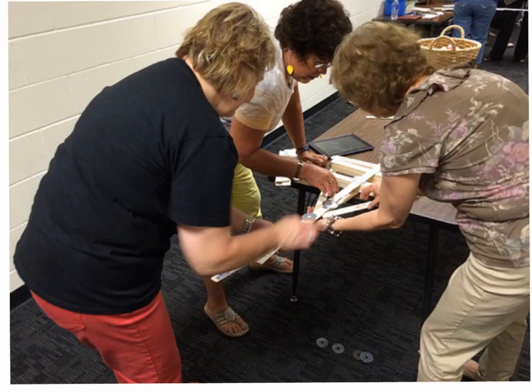Hi, today's June the 4th, 2014. We're in a STEM seeds camp and we are learning how to build cantilever spans. We're going to talk a little bit about what we did and what we learned.